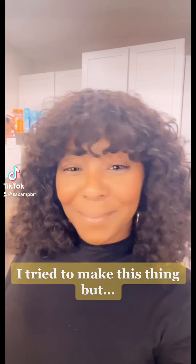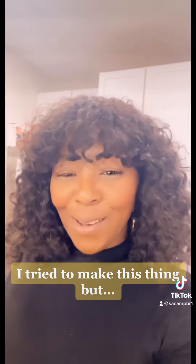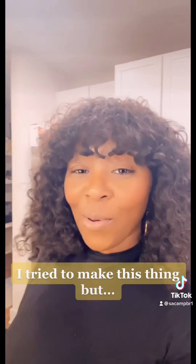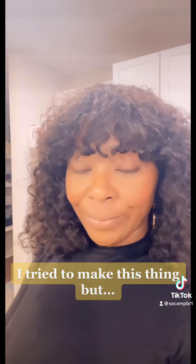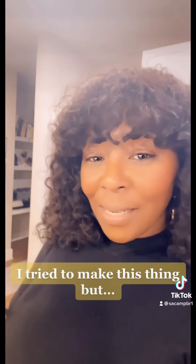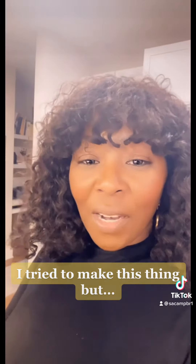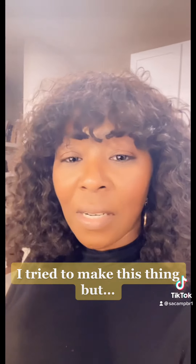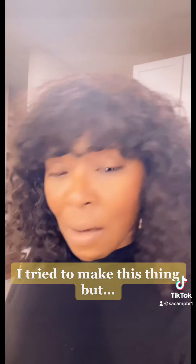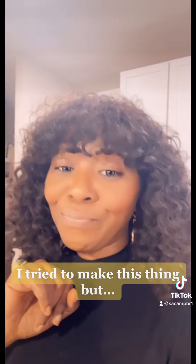Hi everyone, me again! So if you know me, you know I like to try all kinds of things that I see or learn. I saw on TikTok this lady making an elixir for flu or colds — it had ginger, turmeric, raw honey, and garlic. So I'm about to try it, check it out!